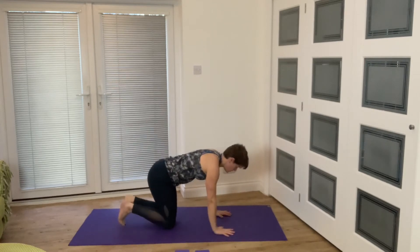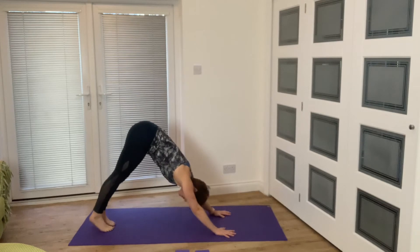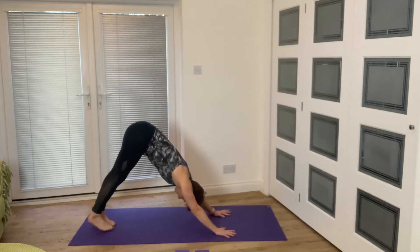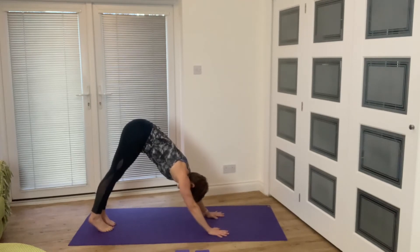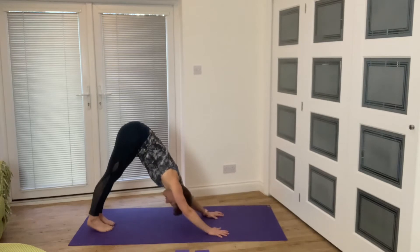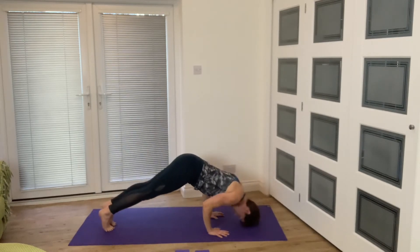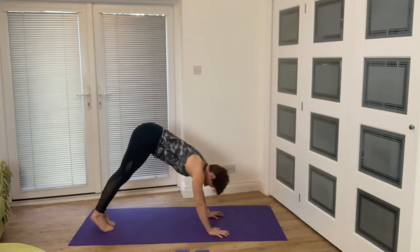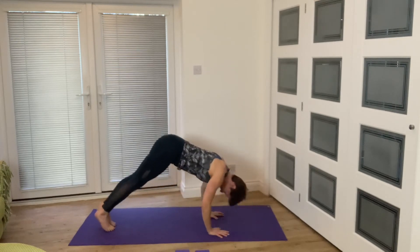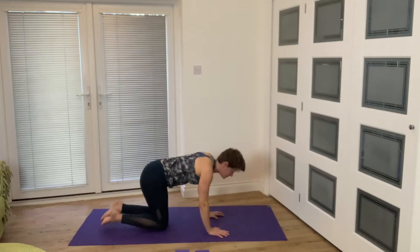We're going to change the position slightly. If that was very challenging, either regress it by bringing your knees down and doing the same thing, or you're going to step in a little bit and take your head further forwards this time. We're looking at taking the nose down to the floor and pushing up — the weight is actually coming forwards. I'm trying to keep my elbows still in space so my body comes over and forwards. Inhale down, exhale up — one more — inhale down, exhale up, then come down and release those wrists.